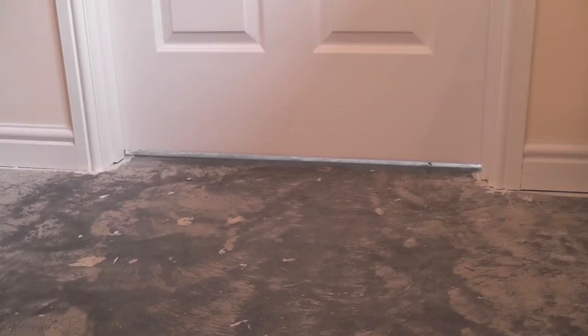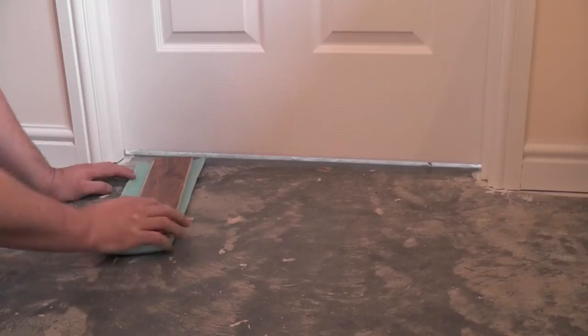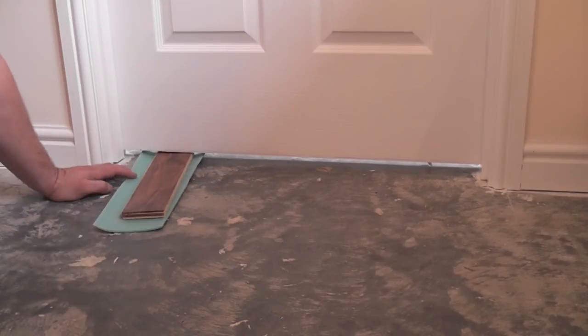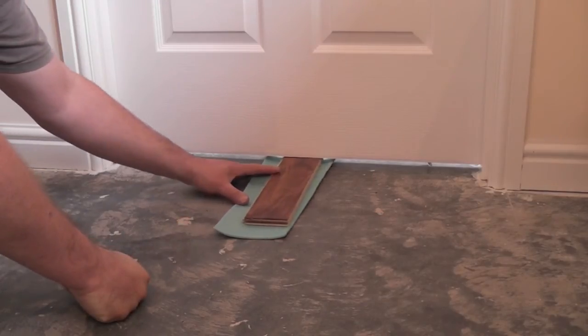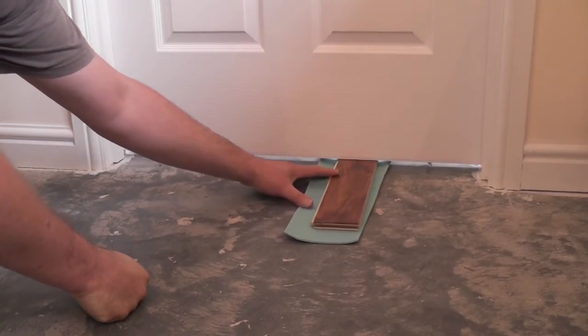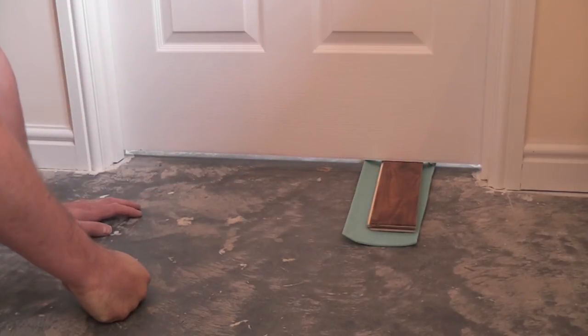The easiest way to see if a door needs shortening is simply place down a piece of underlay with a piece of your flooring on top and slide it under the door. Now we've got no problem at this end of the door, but as I suspect, when we start to slide it over this end, you see how it's starting to scrape the bottom of the door? Now obviously this door is going to need to be shortened.